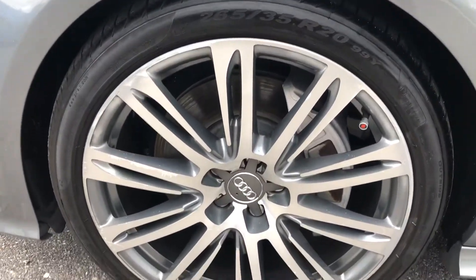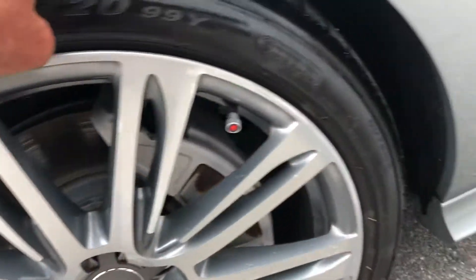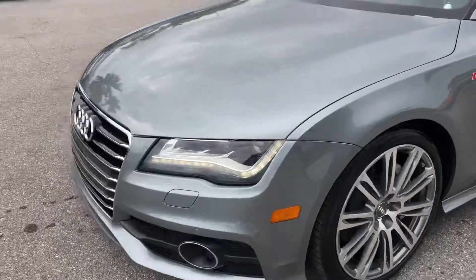Definitely got some curb rash on the wheel. I'm going to say 30 to 40 percent remaining on the tire. We're going to come around to the front.